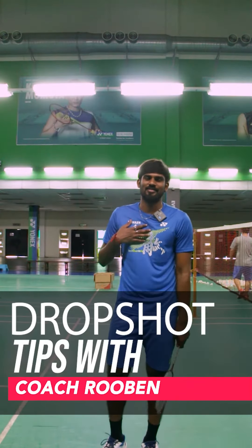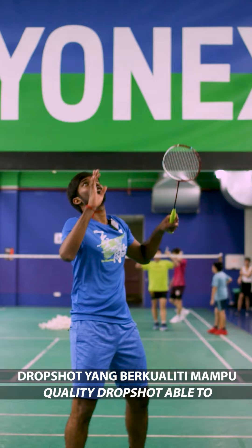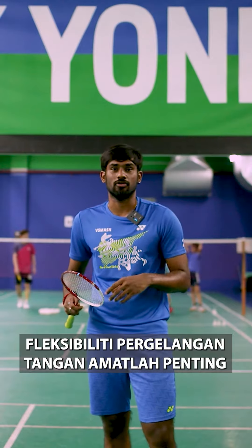Hi guys, I'm Ruben Raj. This is the tips for the drop shot. For today, we want to learn about the drop shot.